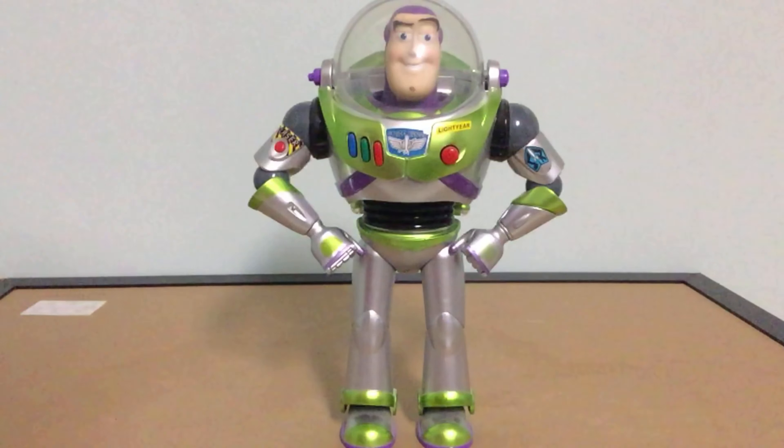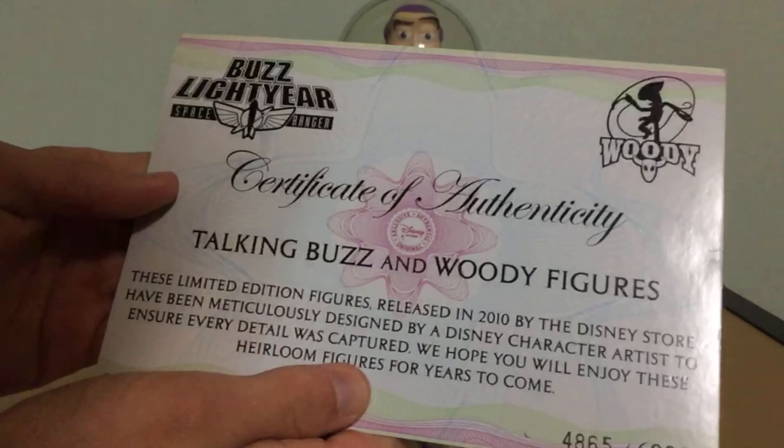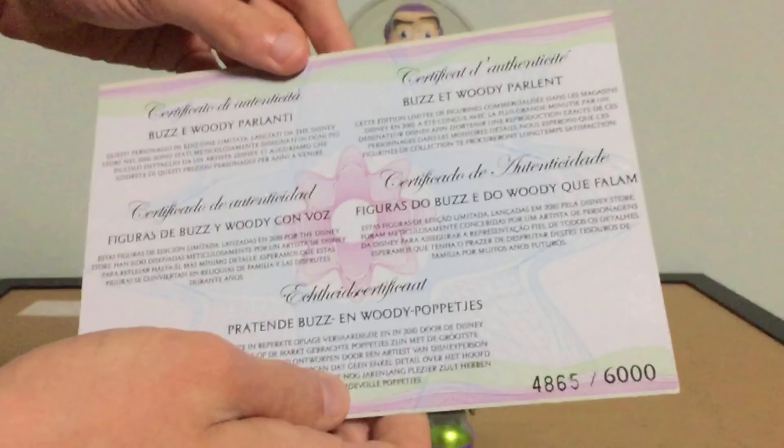So this is part of the older Disney Store Buzzes with the pale faces. This is the Certificate of Authenticity — my number is 4865 out of 6000. There are other languages on the back.